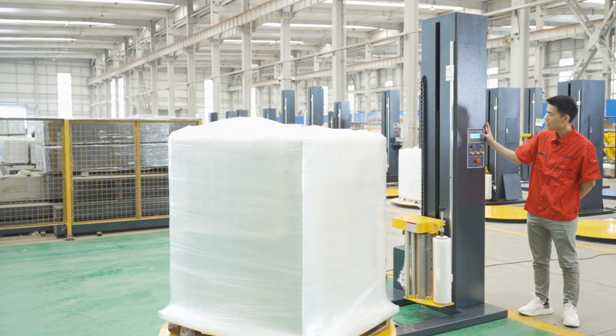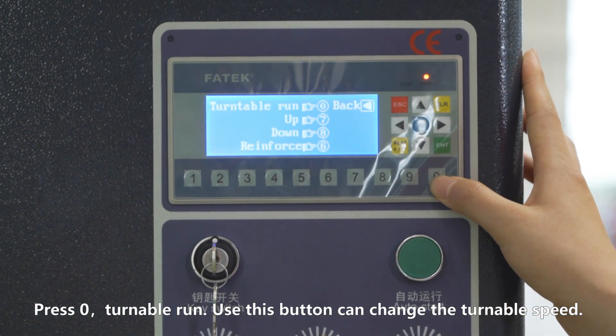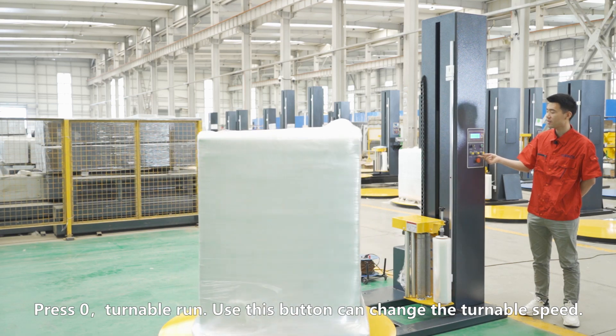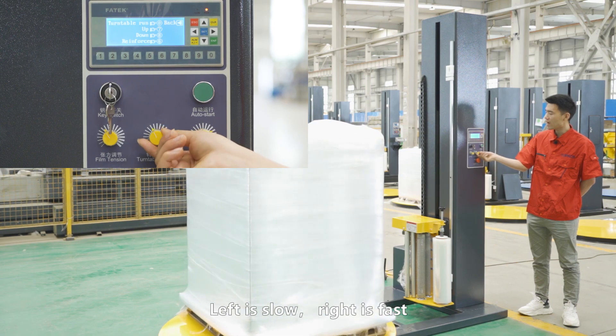First of all, press 0 for the table run. Use this button to change the table speed. Left is slow and right is fast.